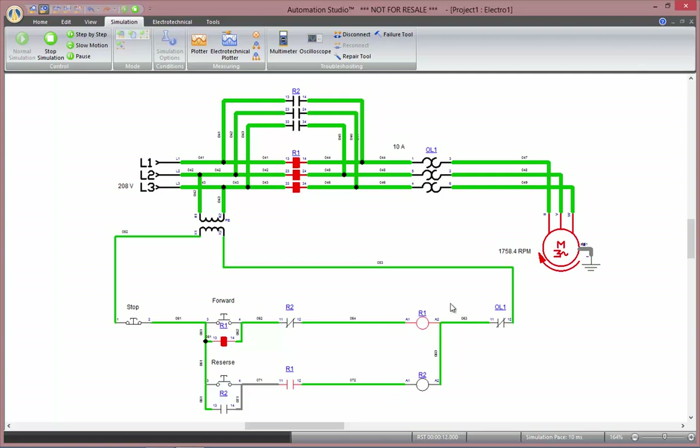The motor starts forward. As I press stop, I cut the current, so the contactor pole opens and the motor stops. Finally, I press reverse — the other set of contactor poles close, and my motor turns backwards.